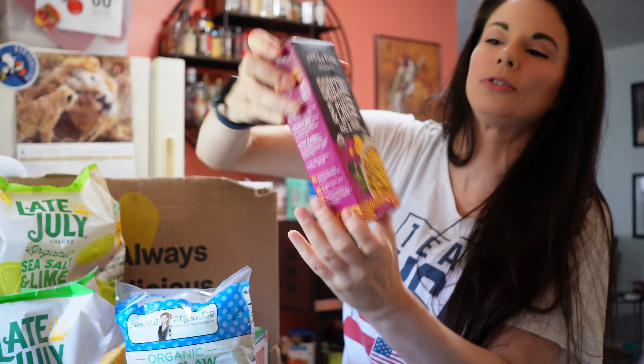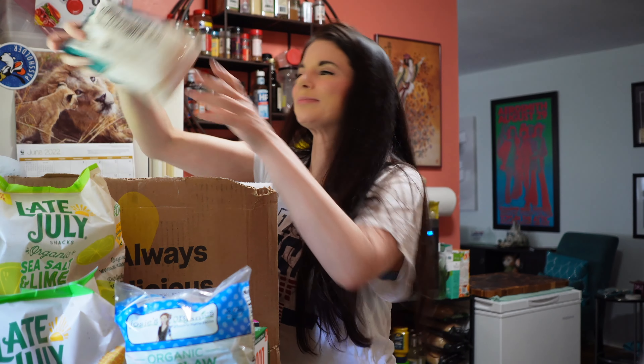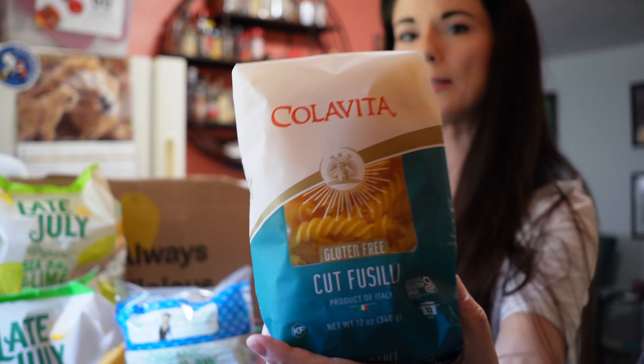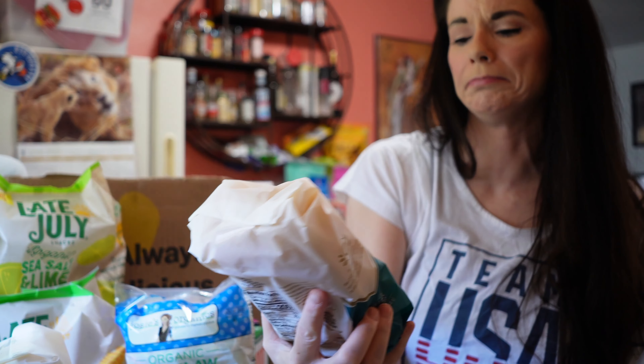Some more organic mac and cheese mix — this is the broccoli and cheese, Mac and Freak. And some gluten-free fusilli pasta. I don't remember what that cost, but I'm going to tell you what all of this cost. Oh, I got two of those — I don't think I realized I got two of those.